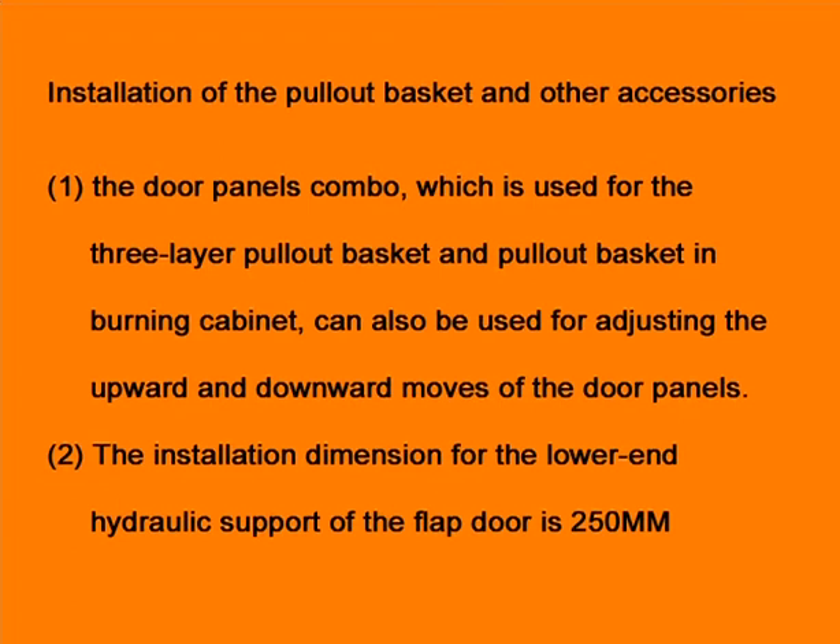The installation dimension for the lower-end hydraulic support of the flap door is 250 mm.